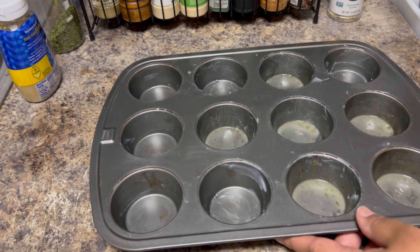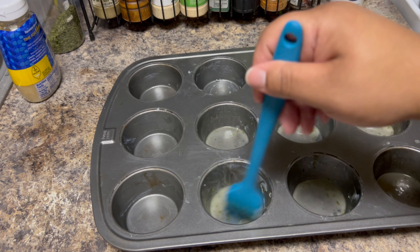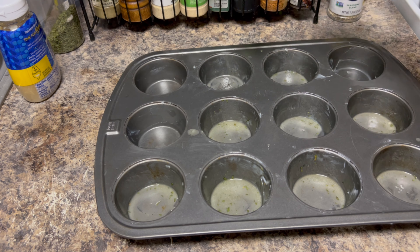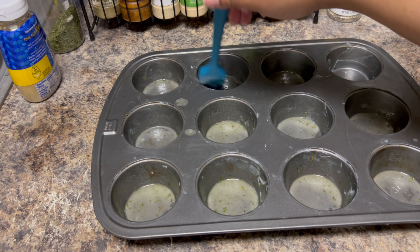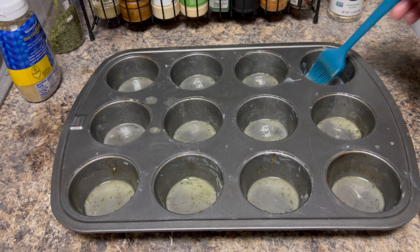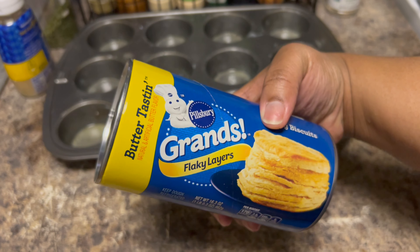This is our first time making these, although we use muffin tins all the time for other recipes. Save the rest of the garlic butter because we're going to add it on top once we take the puffs out of the oven. I didn't actually watch how the viral ones are made, so I don't know if they use garlic butter on the bottom. We're using the butter-tasting biscuits for extra buttery flavor.